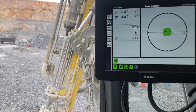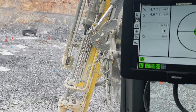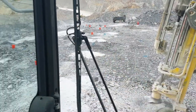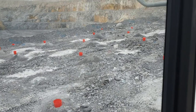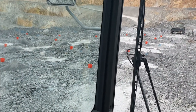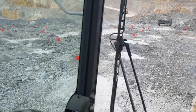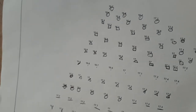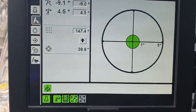Holes get drilled at different angles for different reasons — I won't go into all that here. All these red cones are in holes. I don't decide where the holes go — that's the job of whoever designs the drill pattern. Someone with different knowledge comes along and says we need holes at this distance apart, at this angle, at this depth, and they write that into a paper map. Wherever they put a dot, I drill a hole at the specified angle.